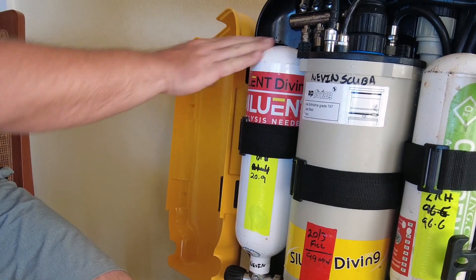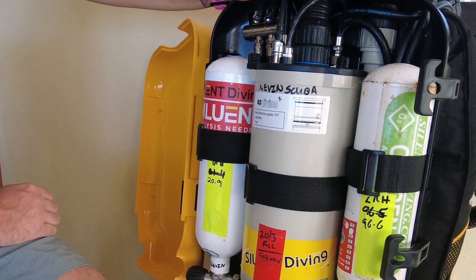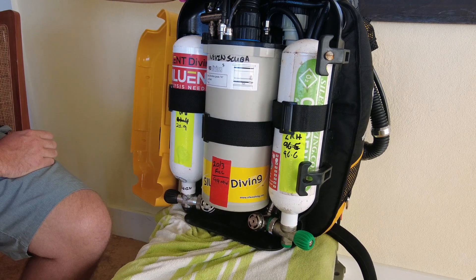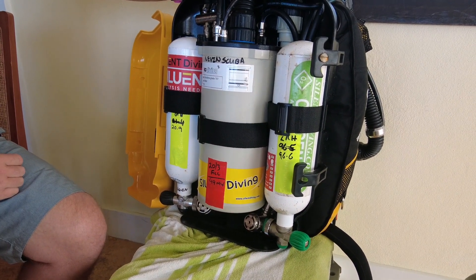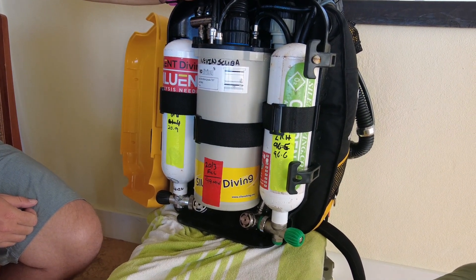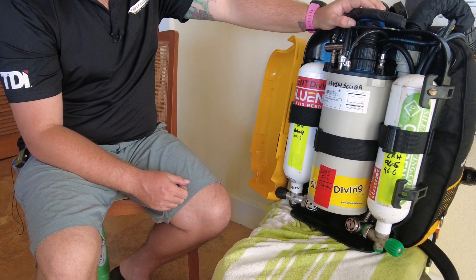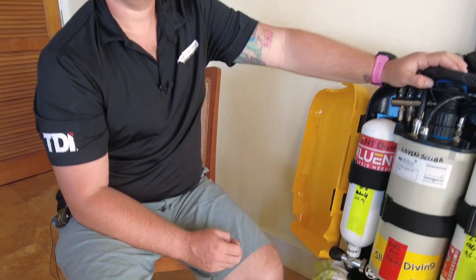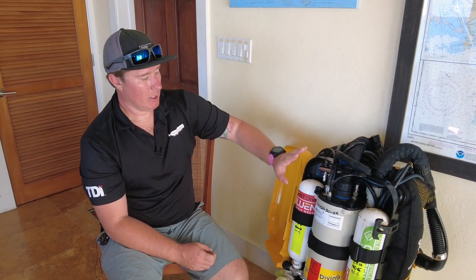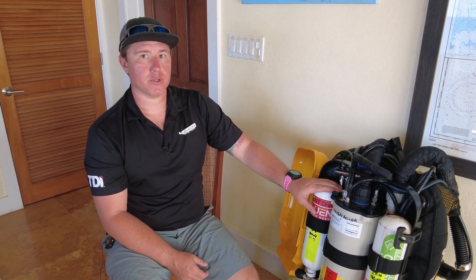We've got our diluent, which we use to get to depth — we're pretty much diluting the oxygen on the way down as our counterlungs are decreasing in volume. This week we used air as a new rebreather diver, but you have options for other breathable gases. For diving at depth, you can put Heliox, Trimix, a variety of different gases. Most of the time we'll use air shallower than 130 feet. Anytime we're diving deeper than 130 feet, we'll typically have some sort of Trimix in there to reduce the narcotic factor.